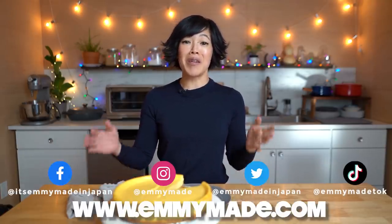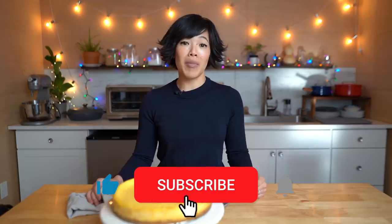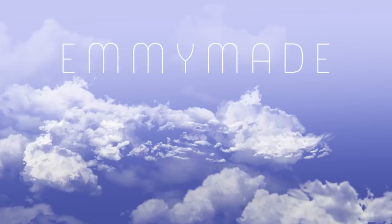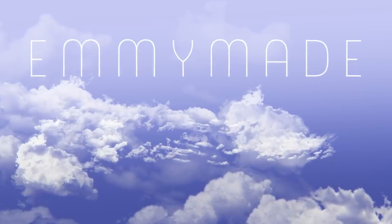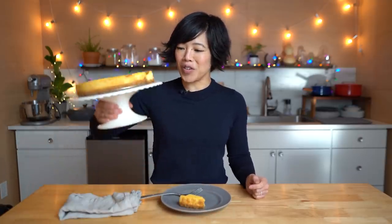Alrighty, my lovelies. Yet another recipe that I tried so you didn't have to — the SOUPer Cheesecake made with Campbell's cheddar cheese soup. I hope you enjoyed that one. I hope you learned something. Please share this video with your friends, follow me on social media, like this video, subscribe, and I shall see you in the next one. Toodaloo, take care, bye! All that effort for that. I'll see you soon!